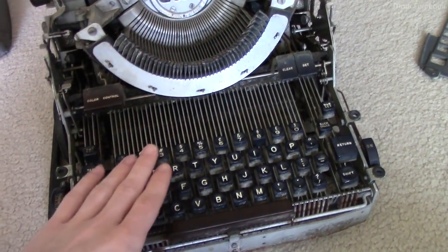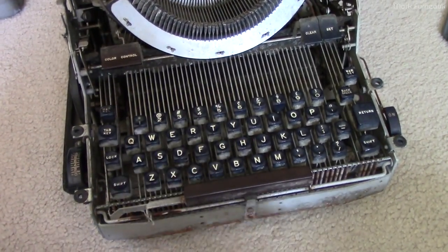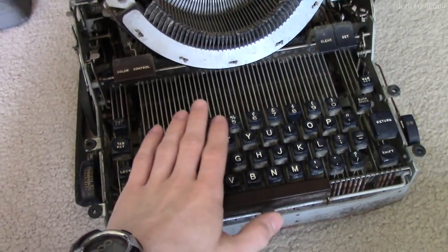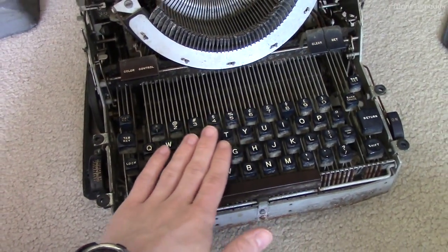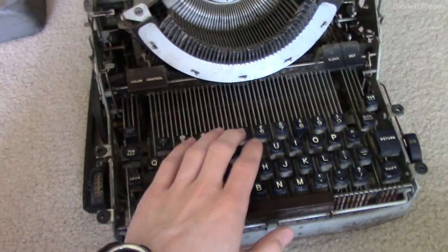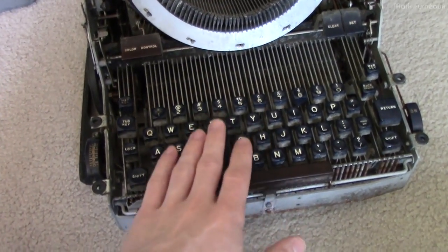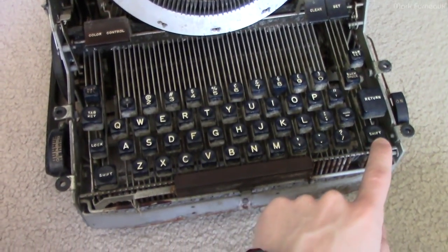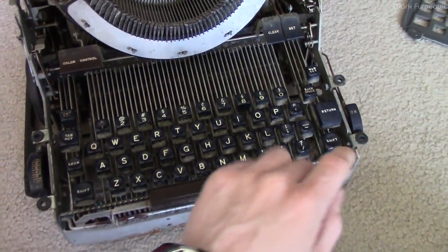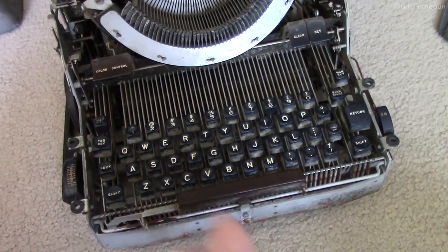Once I had the motor spinning, I wanted to see if pressing the keys would cause a hammer to fire up towards the page. That's when I realized the keys didn't move - the spacebar would go down but that didn't cause the carriage to move. The letters would not go down more than about half a millimeter, then they'd reach an end stop, all moving in exactly the same pattern. The shift keys were also basically stuck down and not moving at all.